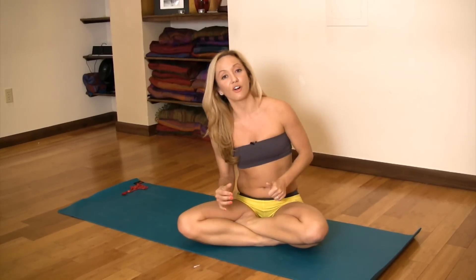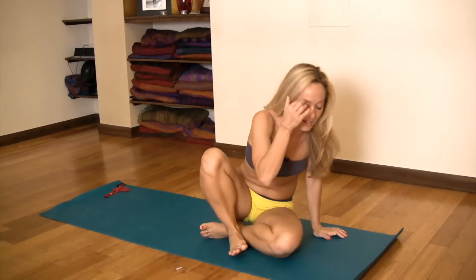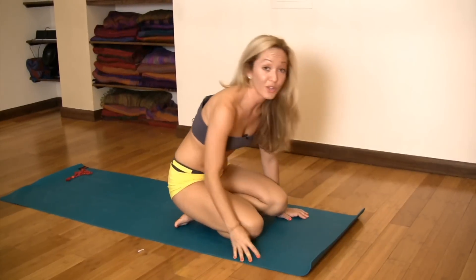Just as in any strength posture, rather than thinking up, you want to lean forward into your arms. Here's a really easy modification that'll help you get stronger to get into lolasana.